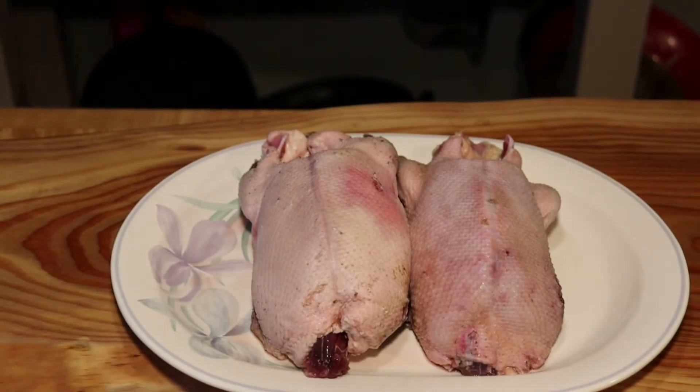Here's our canvas backs, ready for the roaster. Today we're cooking canvas back duck — the king of ducks. Absolute hands down without a doubt, the best tasting duck on the planet. At the turn of the century these were the ducks that the market hunters shot by the hundreds of thousands to supply the restaurants on the East Coast all the way to Chicago. Nothing better for the table than a canvas back.